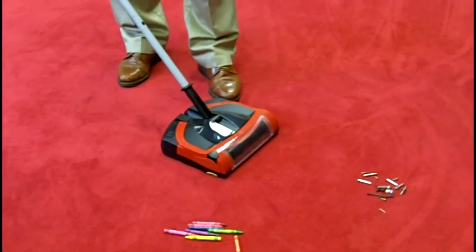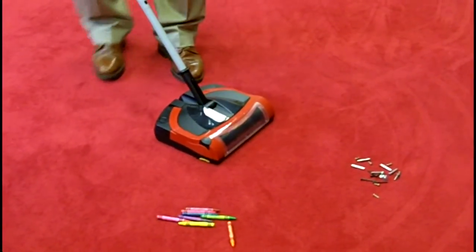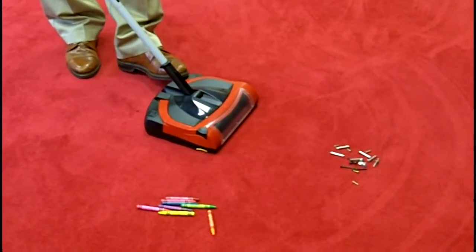This is the world's famous Easy Sweep Copper Sweeper. This is a battery-operated copper sweeper. When we say world famous, watch what it can do.